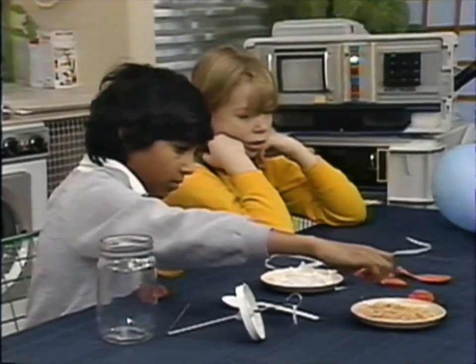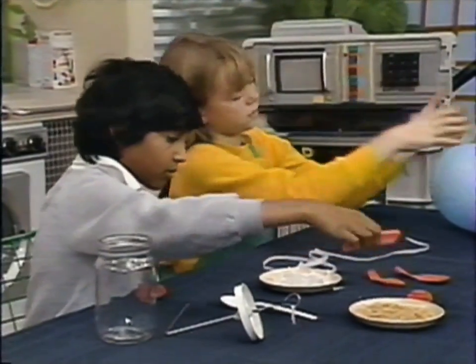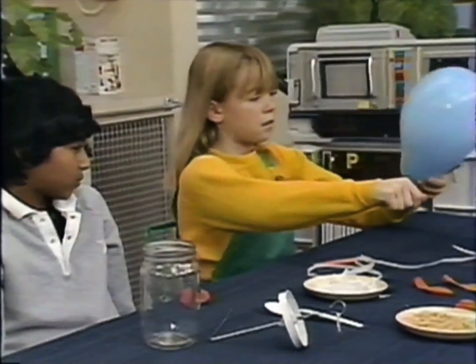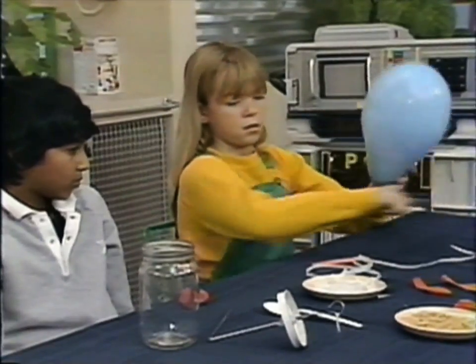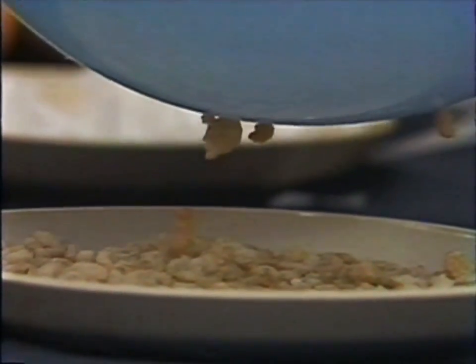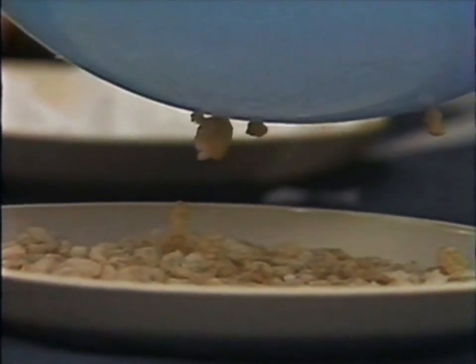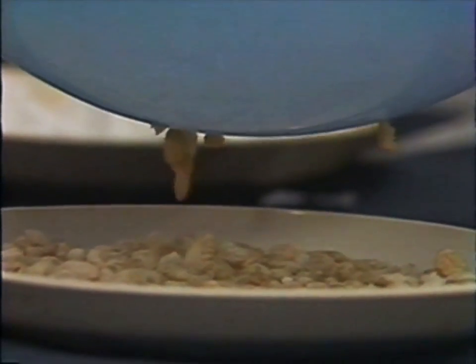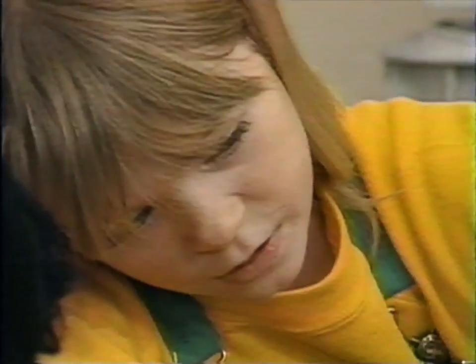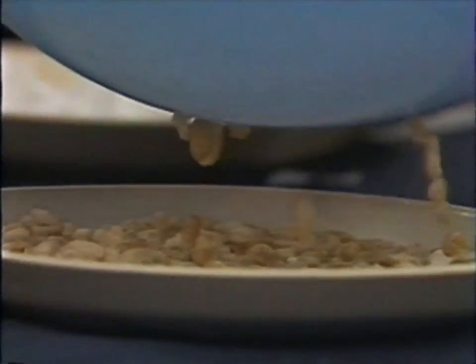What else can we charge up? Try your balloon, Lea. Rub it on your sleeve and charge it up. That's even better than the comb — they're jumping up like magic. It keeps on going because the balloon is holding the charge of static electricity.